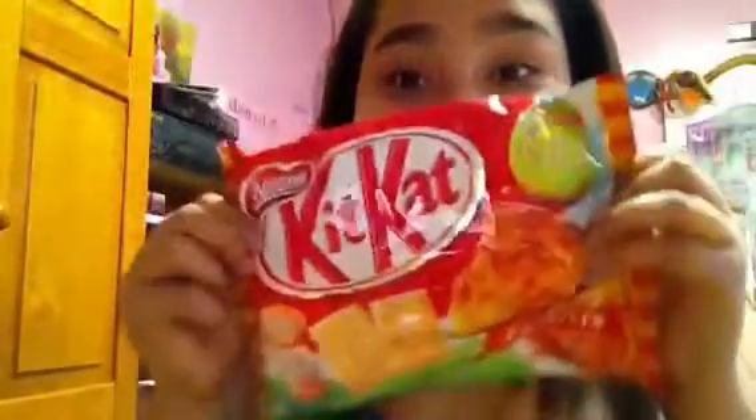The last thing — saving the best for last — is this Kit Kat. They're Easter Kit Kats. Oh my god! I got these Easter Kit Kats. I'm so excited. I cannot wait to try these — this is apple pie flavor, I believe.